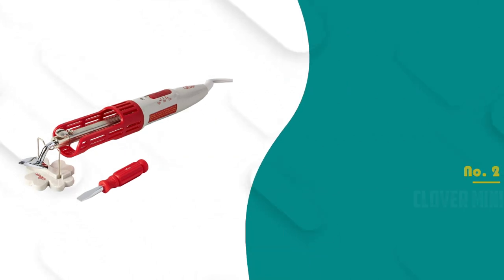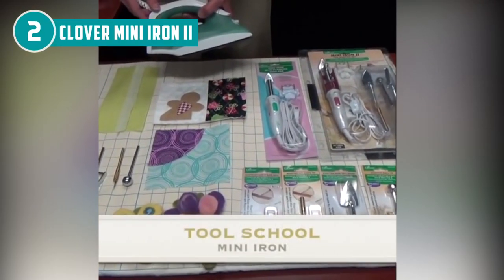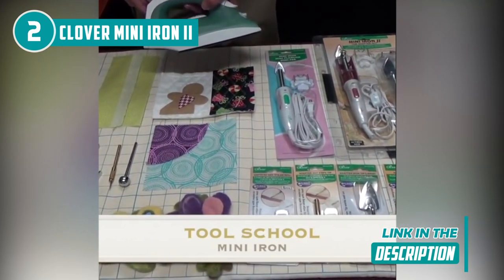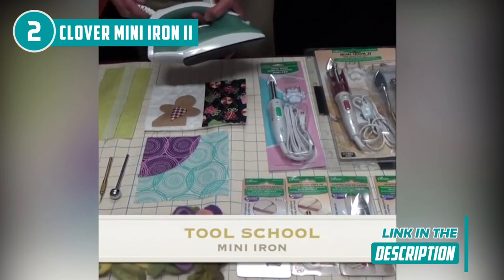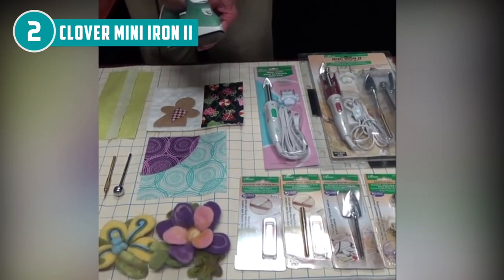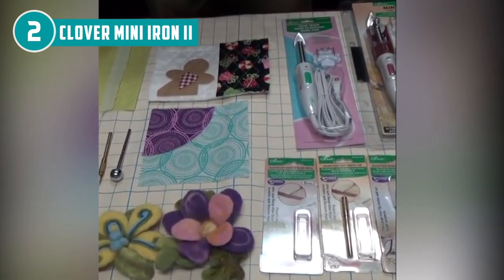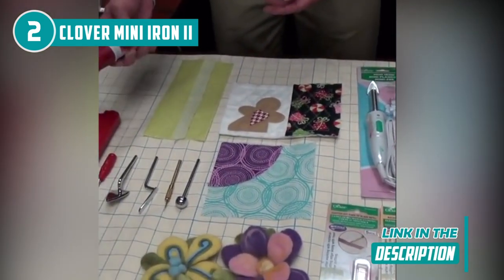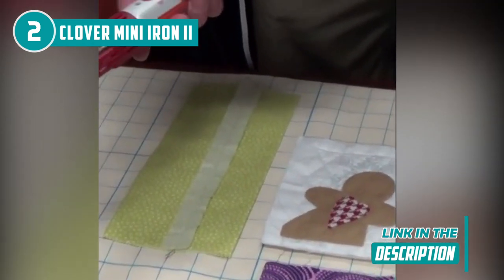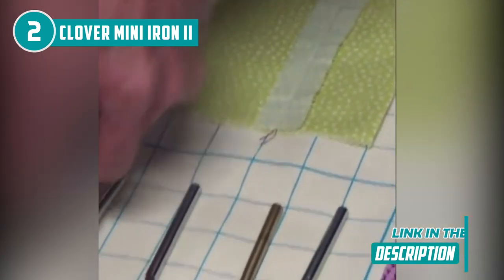The second mini iron on our list is the Clover Mini Iron 2, which TrustedShoppingGuide.com has awarded a 4-badge rating. Discover endless creative possibilities with the Clover Mini Iron 2, a groundbreaking innovation that sets out to elevate your crafting experience. This mini iron opens up a world of versatility and convenience with its ingenious interchangeable tips, tailor-made for quilting, sewing, and crafting endeavors. Featuring five adaptable tips, including options for doll making, stenciling, paper crafting, and tackling those pesky corners, this tool is a true asset for turning your imaginative ideas into reality. With a heat control dial and an on/off switch, you have complete control over the iron's temperature, ensuring optimal results for every project.